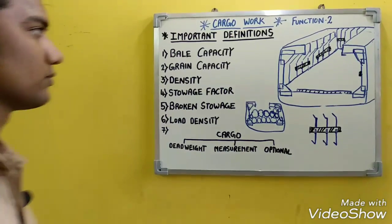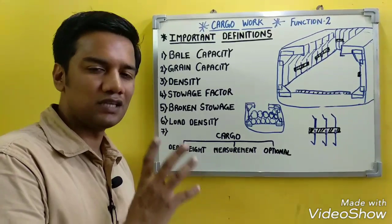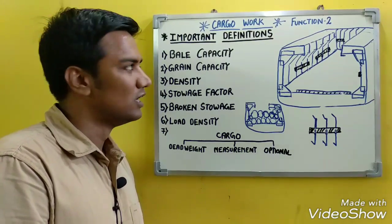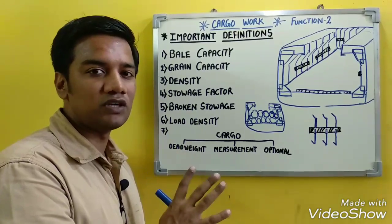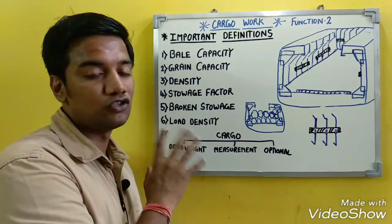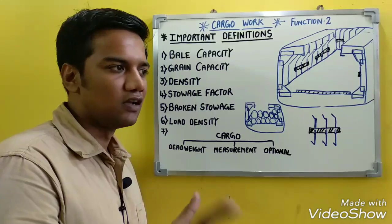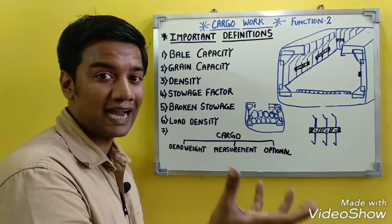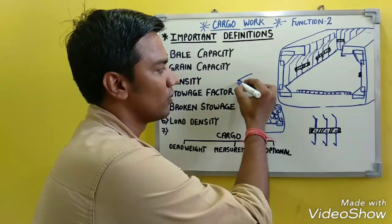Now we will cover important definitions regularly asked in surveyor orals. Bale capacity and grain capacity information can be found in the stability booklet and capacity plan of the ship. Bale capacity is the capacity of the cargo hold to store cargo when loaded in the form of bales — such as cotton bales or gunny bags.